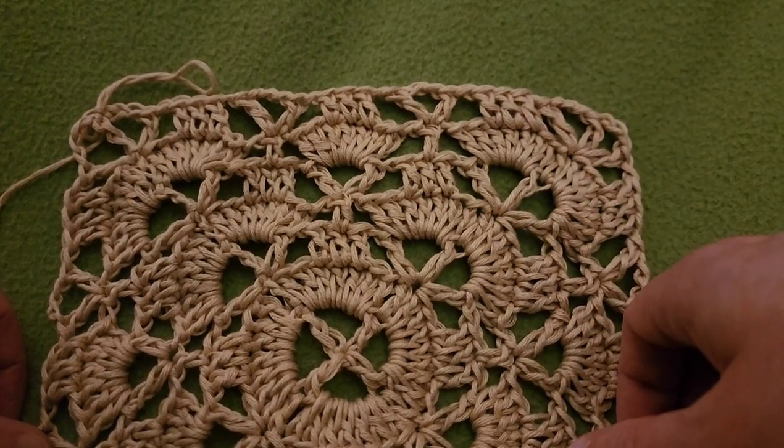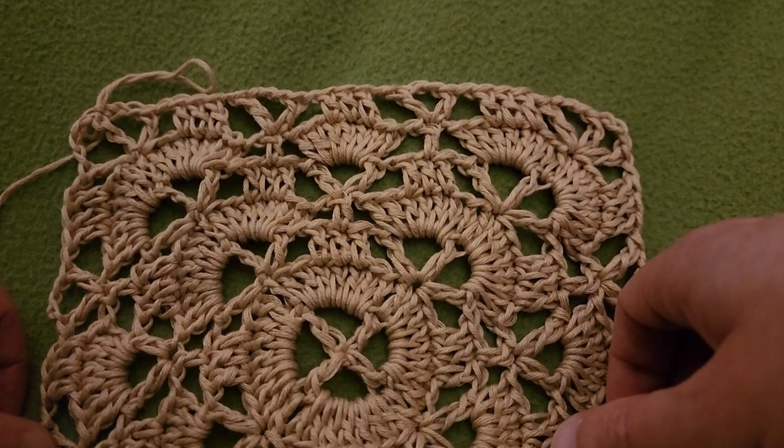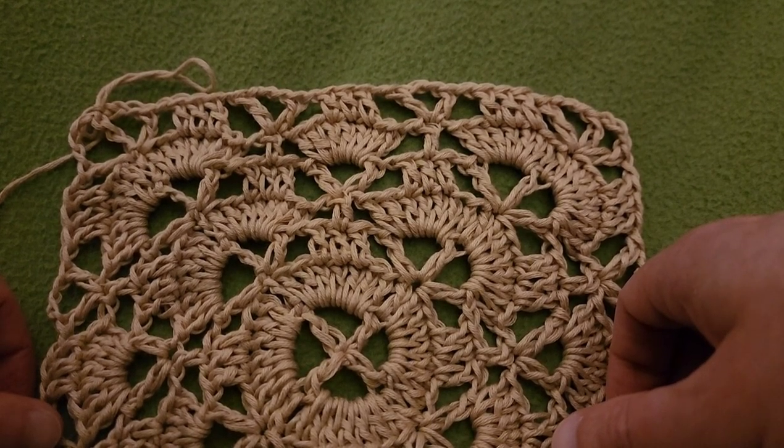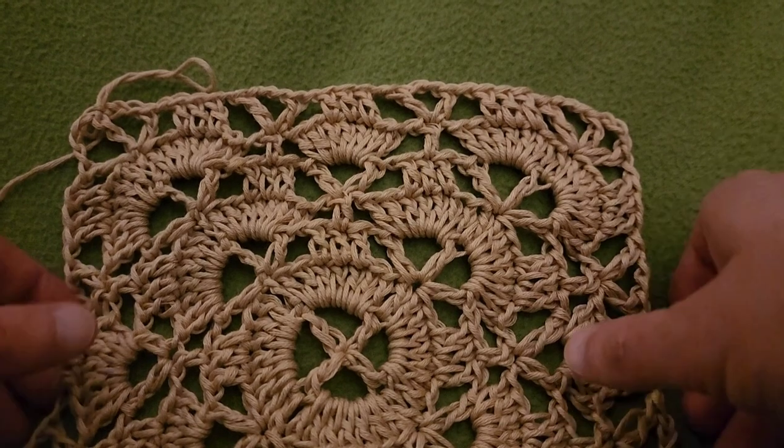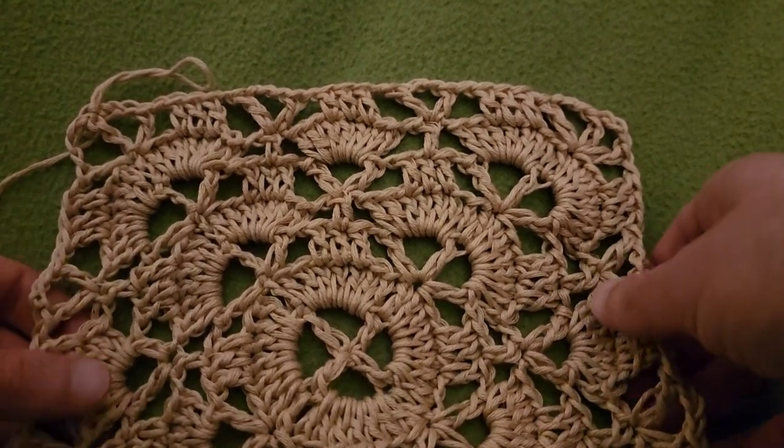Hello again, my little Yarnivores and Spiderettes. Fiber Spider back again with a continuation of the Cloister Shell Market Bag. Thank you so much for joining me today, and thank you Lion Brand for sponsoring this video. Let us hop in where we left off.